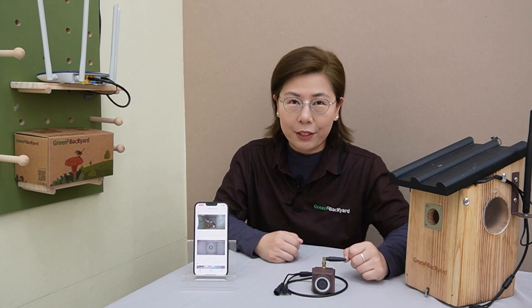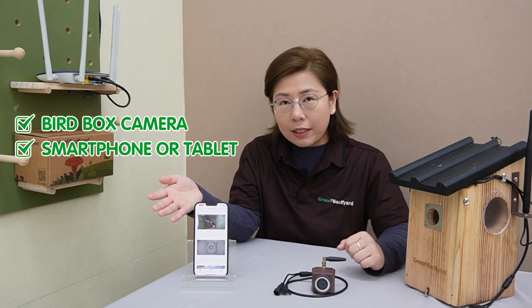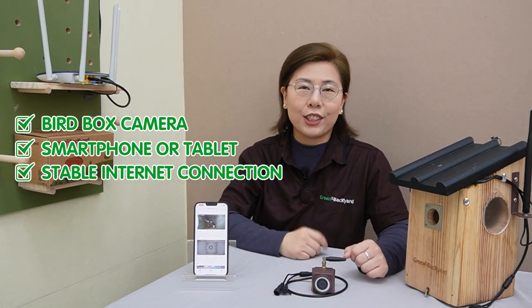Before we get into the application's features, first you need a few things: a birdbox camera, a smartphone or tablet, and of course, a stable internet connection.